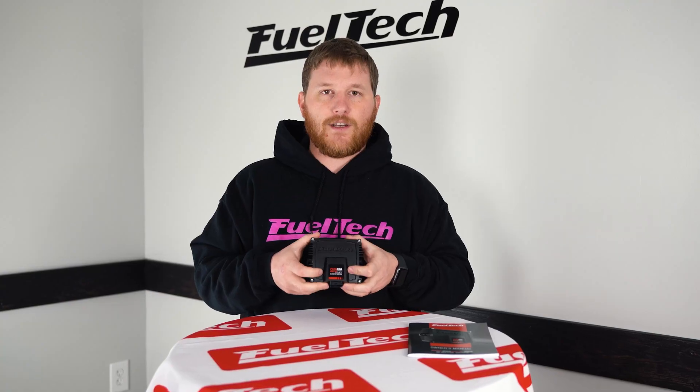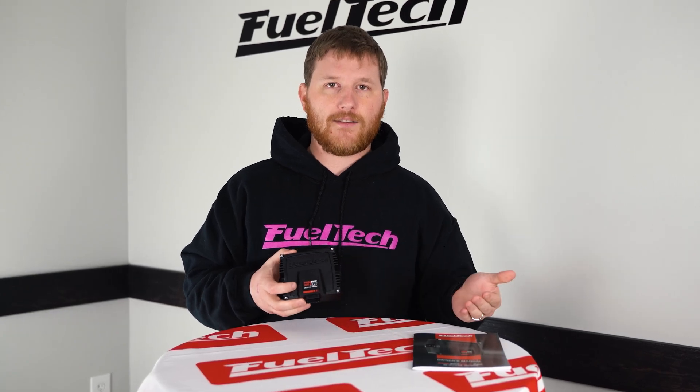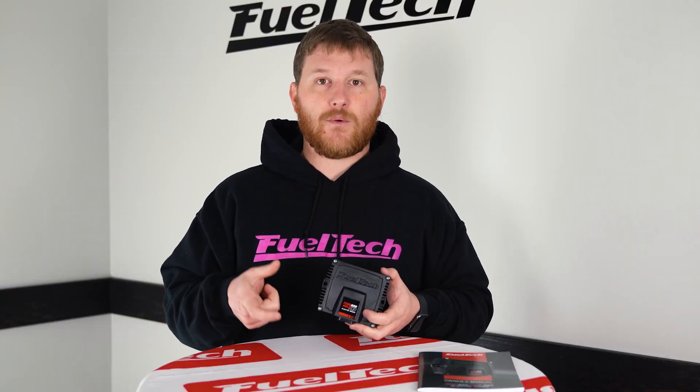This is the new Peak and Hold Pro. It's going to basically replace our current Peak and Holds, which we have several varieties of. We have a four amp, a two amp, and an eight amp Peak and Hold currently. Each one of those is for a different type of fuel injector with a different impedance. For example, a Siemens Deca 225 would use our four amp driver box, and a FuelTech injector will use our eight amp box.